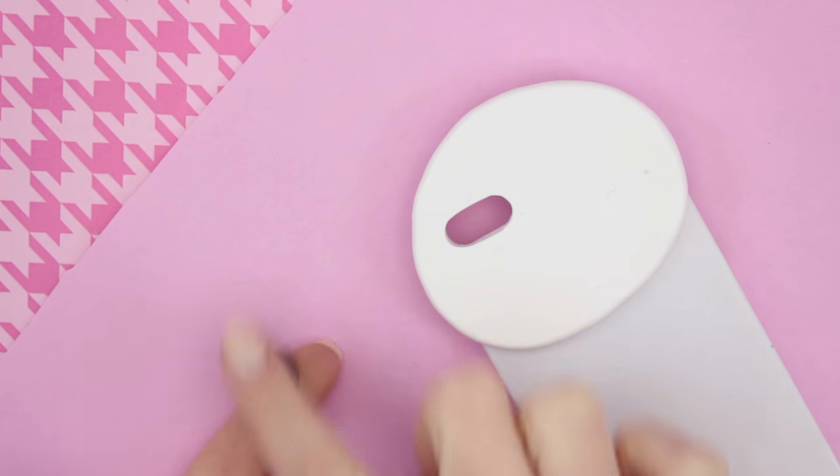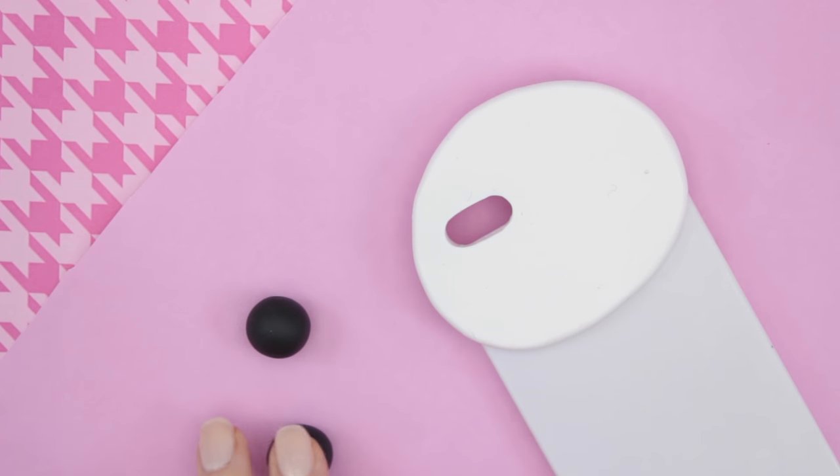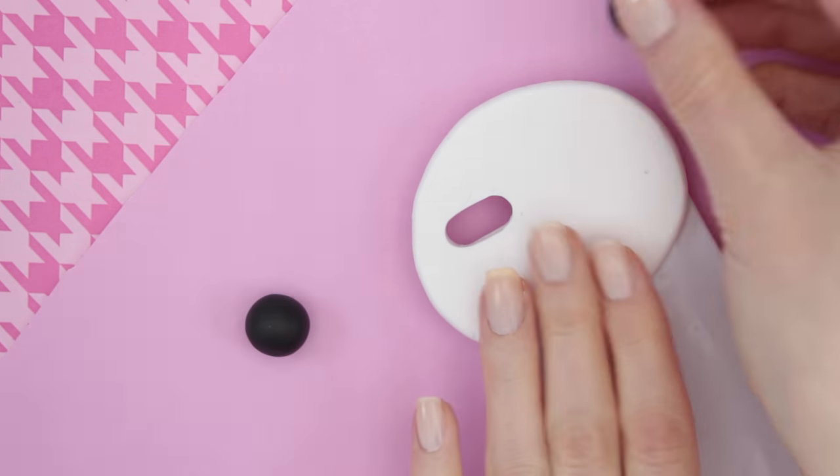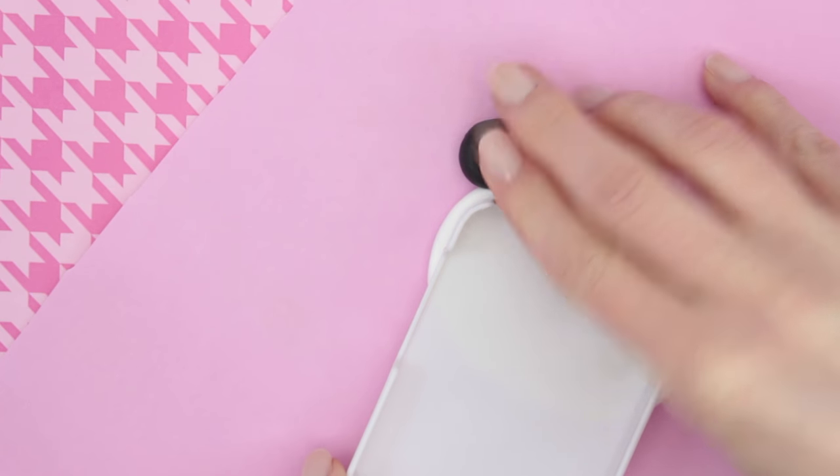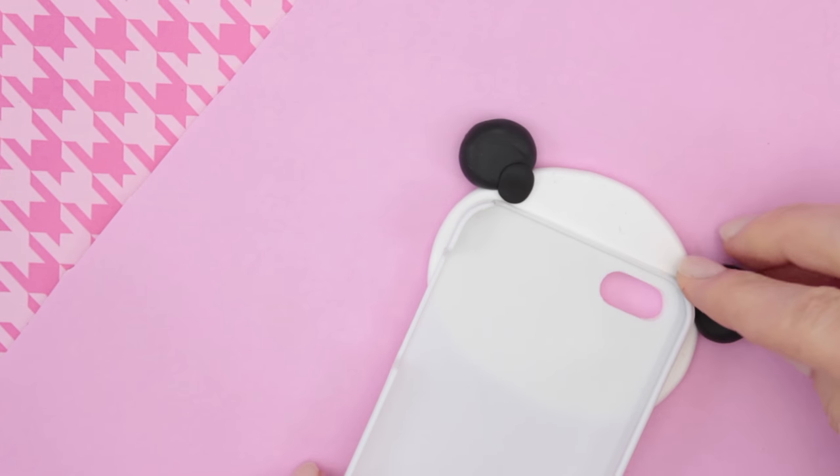Next you can take some black polymer clay and start making two balls. You can flatten them down a little bit and then attach them to the head. I also took some extra clay to make the ears stick a little bit better to the clay.